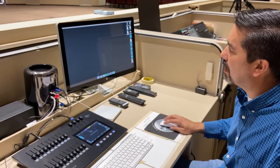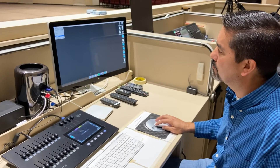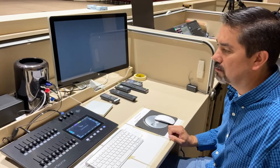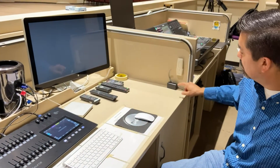Go to the Apple symbol and select Shut Down to turn off the whole computer.